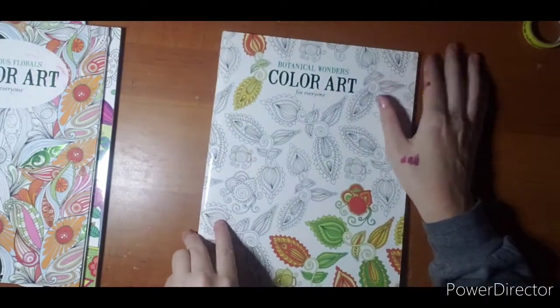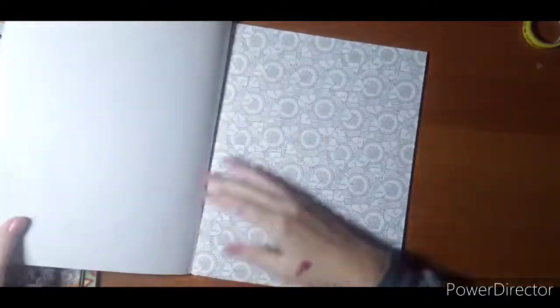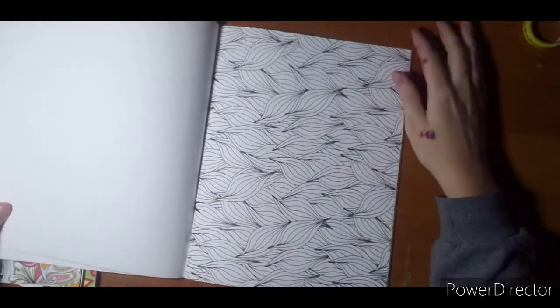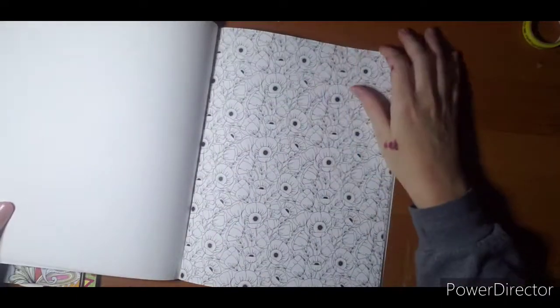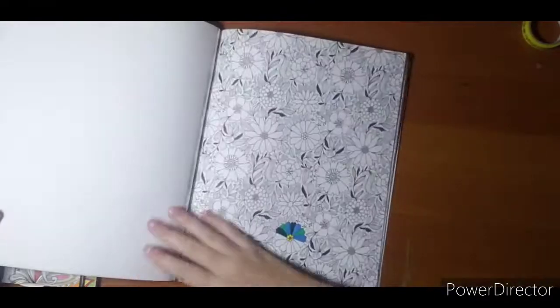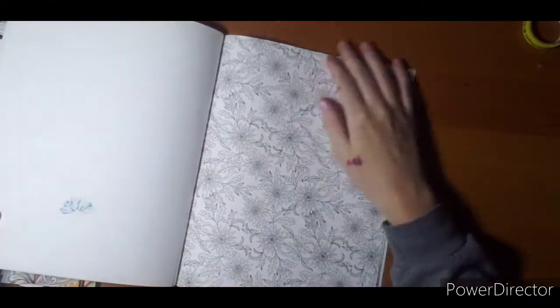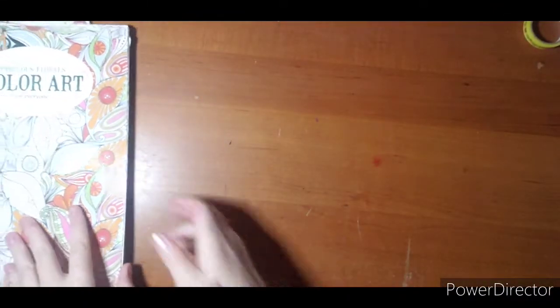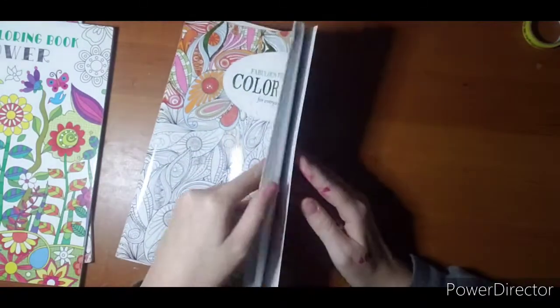'Botanical Wonders' — this one is all trees and flowers, a little more detailed. I'm not doing a full flip, just skipping some pages here and there. Another one I started forever ago and didn't like. It took me a long time to decide what I liked and what I didn't. 'Fabulous Florals' — so more flowers. Flowers are apparently really popular.